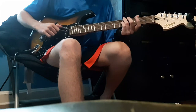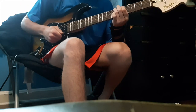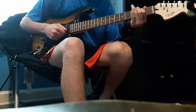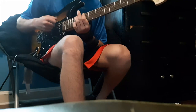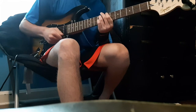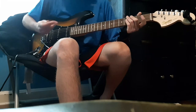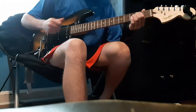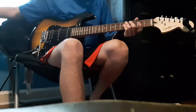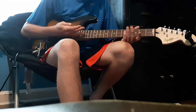And the whammy bar works good. It does stay in tune pretty well after using it, as long as you don't go too overboard. It stays in tune pretty good — though these are new strings, so they're going to go out of tune for like the first week.